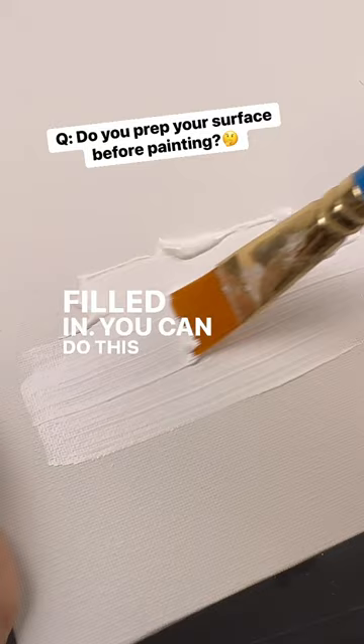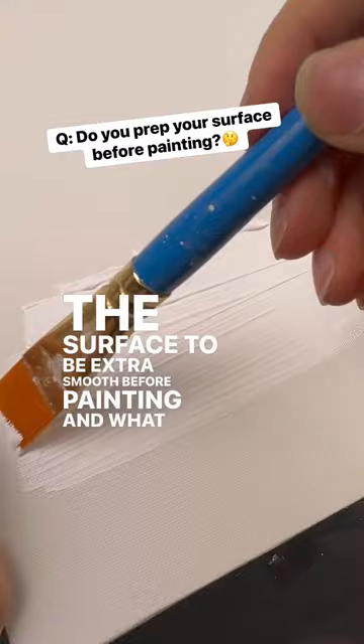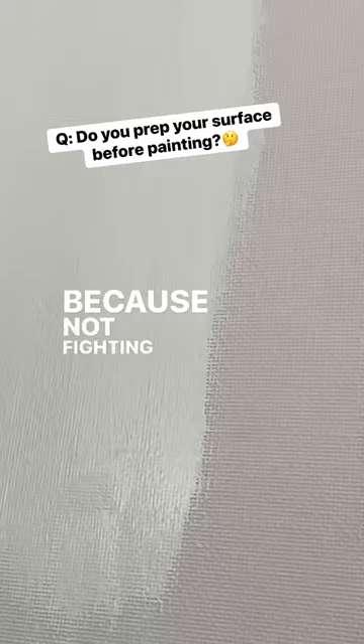You can do this to pre-packaged canvases if you want the surface to be extra smooth before painting. What it will do is help your detail brush hold the paint a little bit better because you're not fighting the texture. See here, I don't see too much of a difference with the paintings I do, which is why I don't use it, but it depends on the situation. Do what works for you.